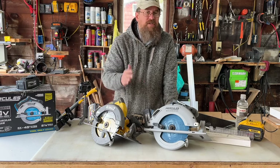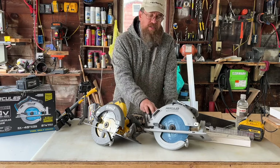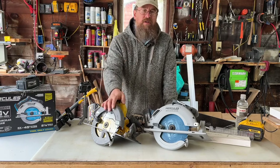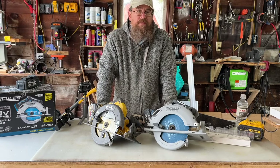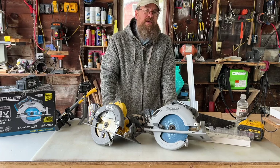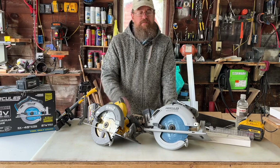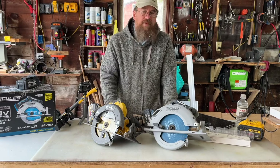Do you have both of these saws? What are your thoughts? The Hercules does win, but I'm still biased towards the DeWalt after feeling the power on it. Subscribe, like, and share your comments below. I want to know what you think. Take care, God bless, and have a great day.